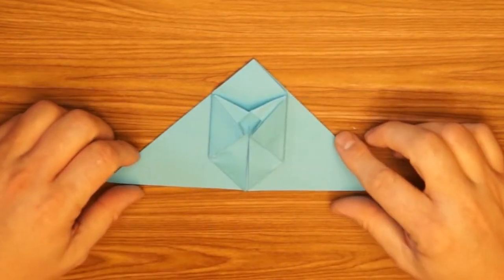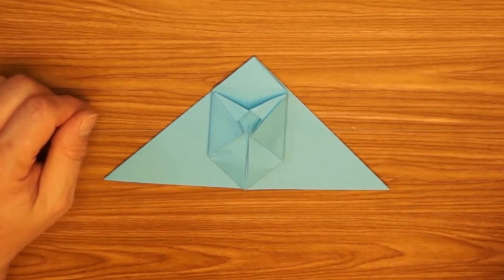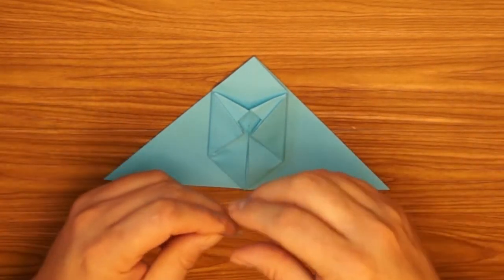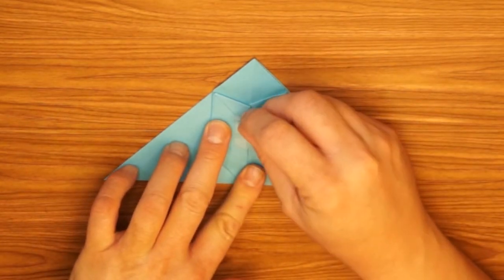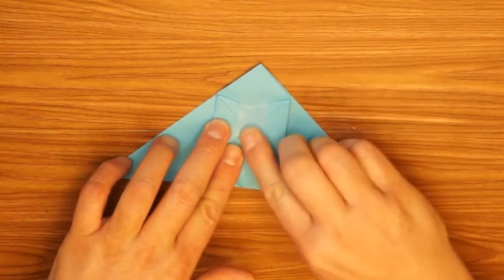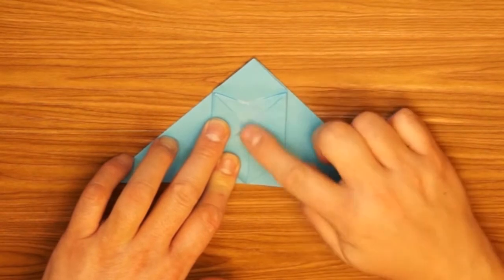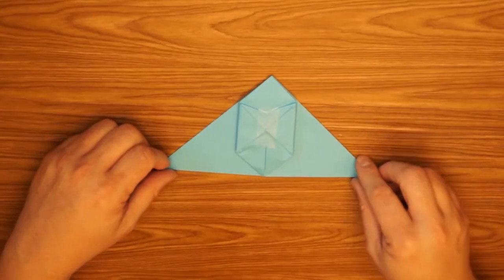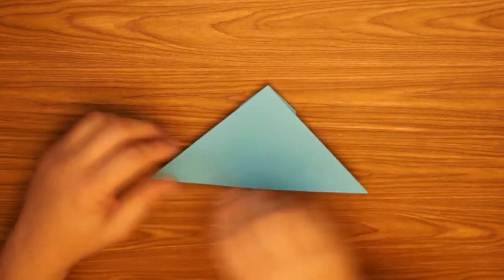In traditional origami you do not use tape, but today we're going to make an exception. I get a piece of clear tape and I'm going to line it up down the middle — this will help hold it all together when we inflate the rabbit. Then I'm going to turn the whole thing over to the other side.